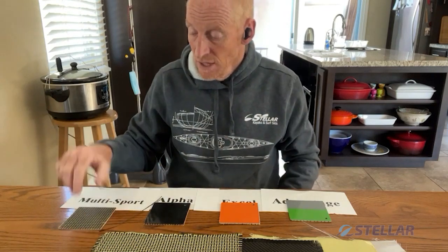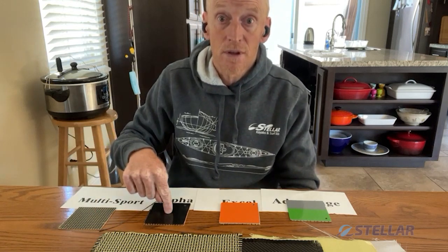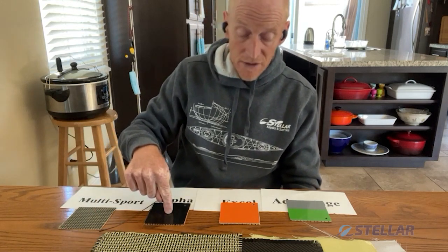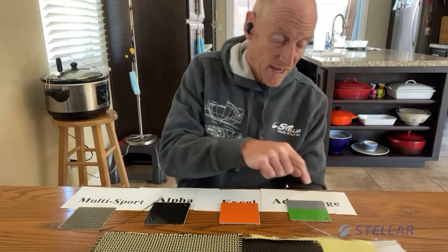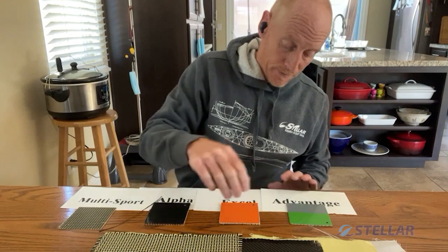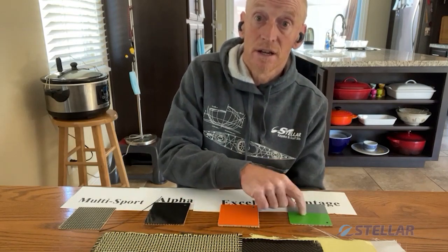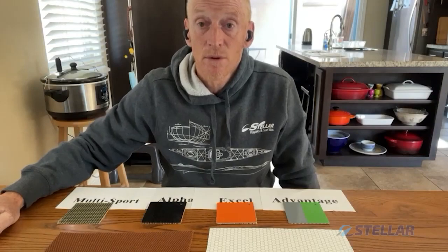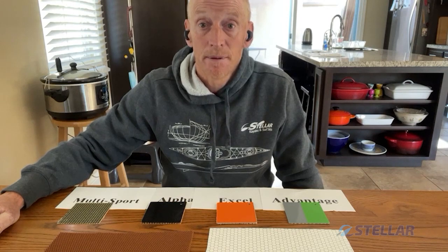So there we go. Carbon-Kevlar for multi-sport. Carbon and Kevlar for the Alpha. Excel uses Kevlar and fiberglass. And Advantage uses fiberglass, Sorek, and fiberglass. Please check out our website under the technology tab if you have any more questions, or send us a note. Happy paddling — thanks a lot. Thanks for stopping by.